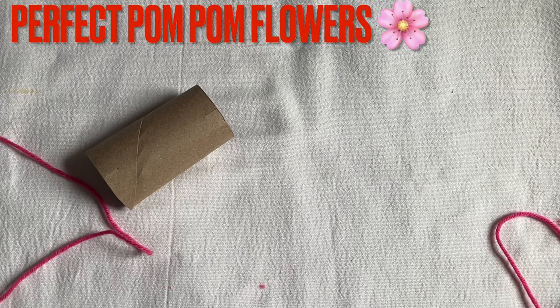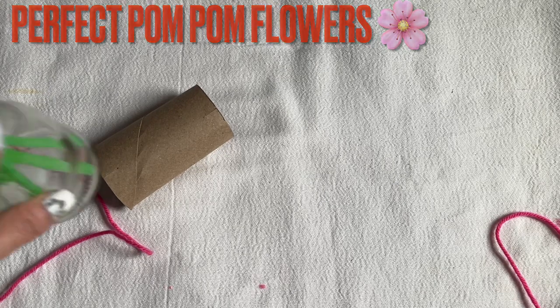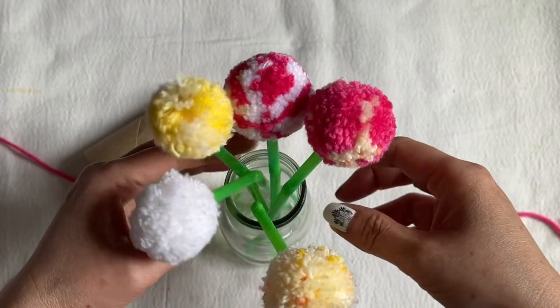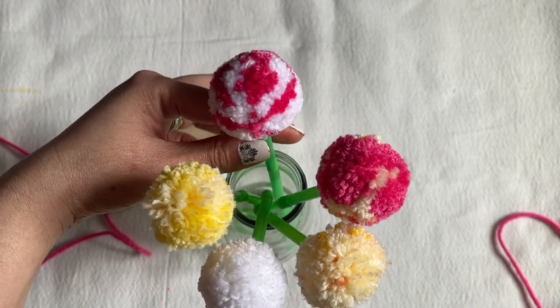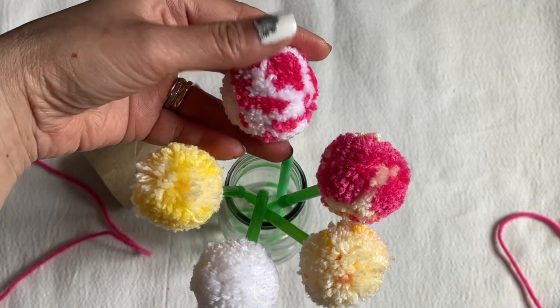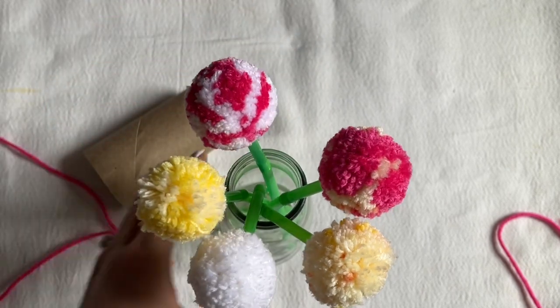Hi everyone, I'm going to show you how to make a flower for Mother's Day, Teacher Appreciation Day, or any special day. I have made a few here — one with a single color and one with two colors. I'm going to show you how to make the one with two colors.